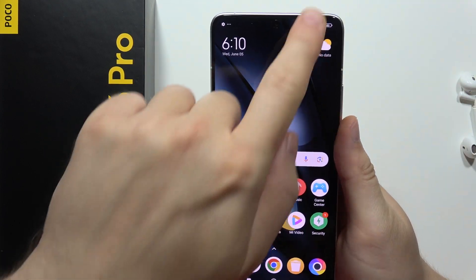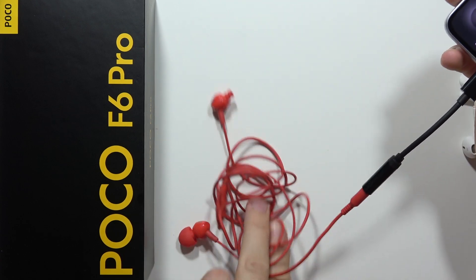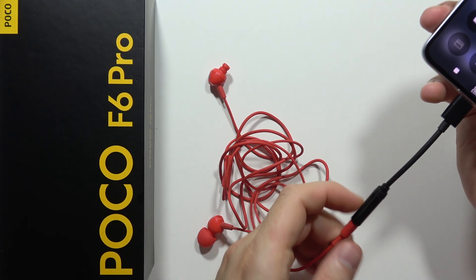And now let's see if it works. Yeah, we are also connected. So you can actually connect jack headphones into this smartphone.